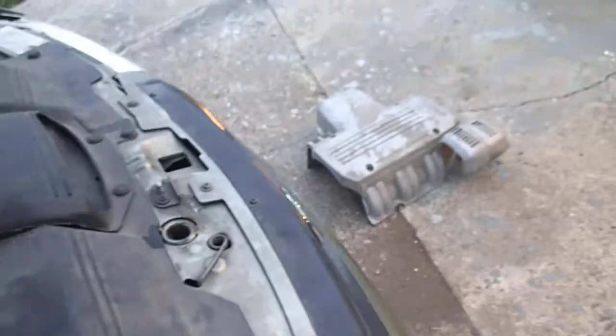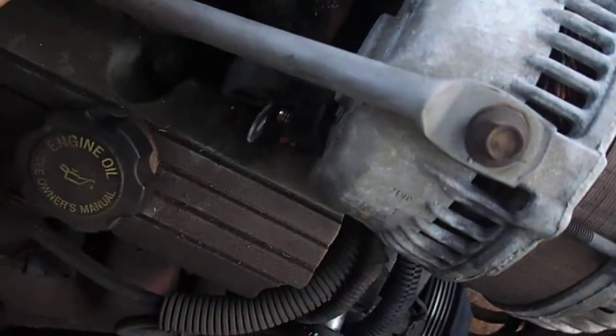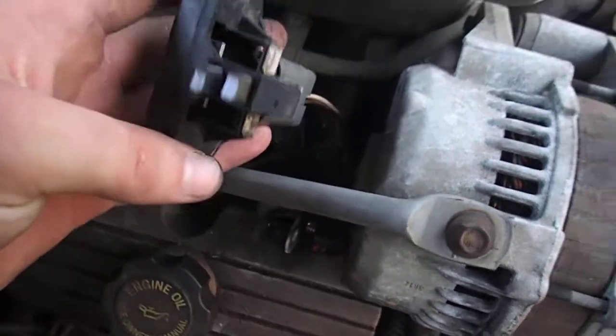So disconnect the battery, got the top housing off of the motor, and then access the regulator at the back here by just getting into this terminal and then easily remove this.